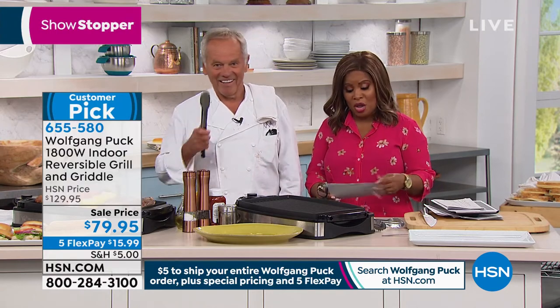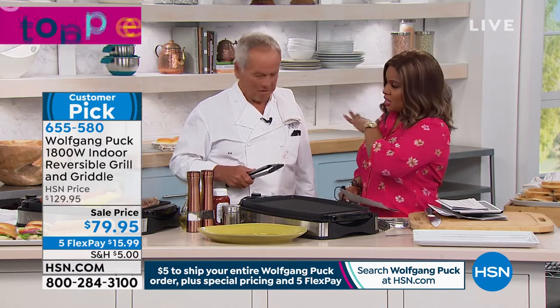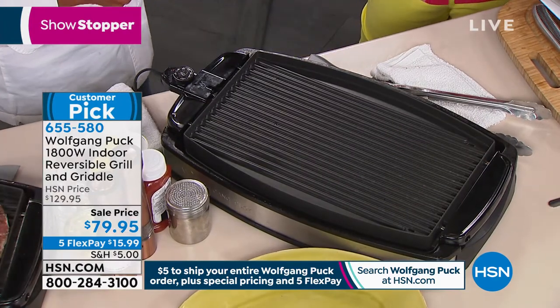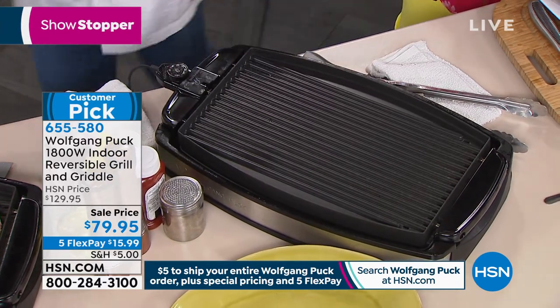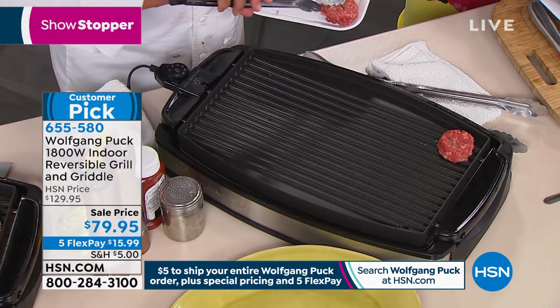So come by and see him tomorrow. This is the lowest price that we've ever offered. You're saying that you use this in your restaurants. When I do a party, even for the Academy Awards — we do the Academy Awards — one of our most famous dishes are the mini burgers. So we make hundreds and hundreds of those.